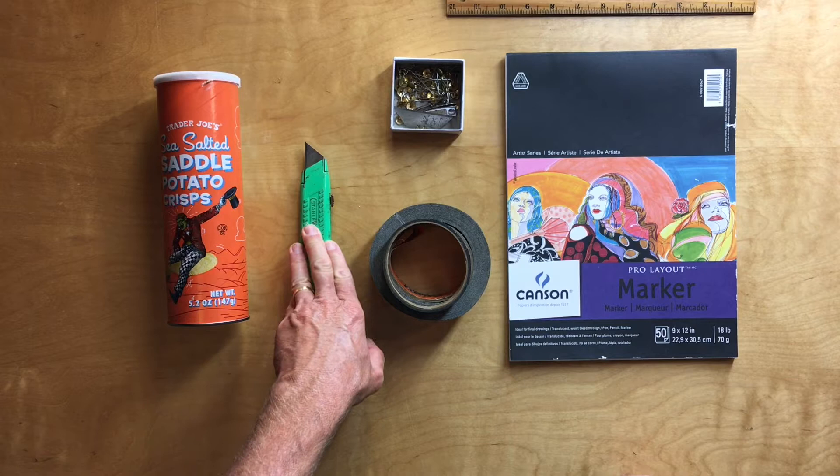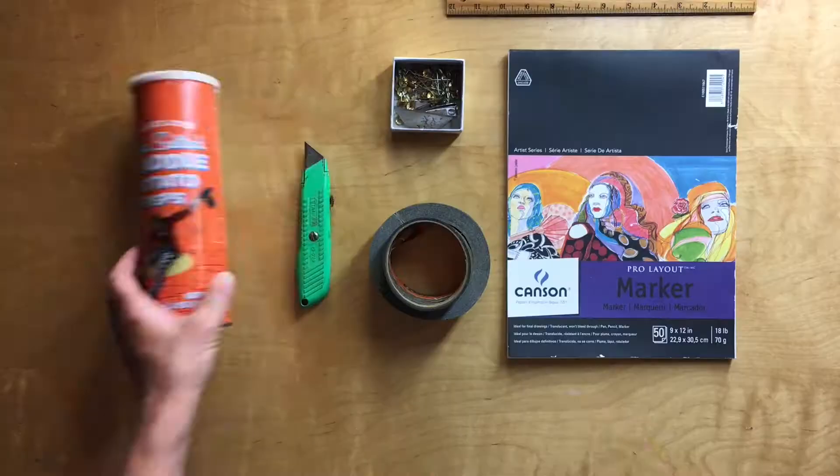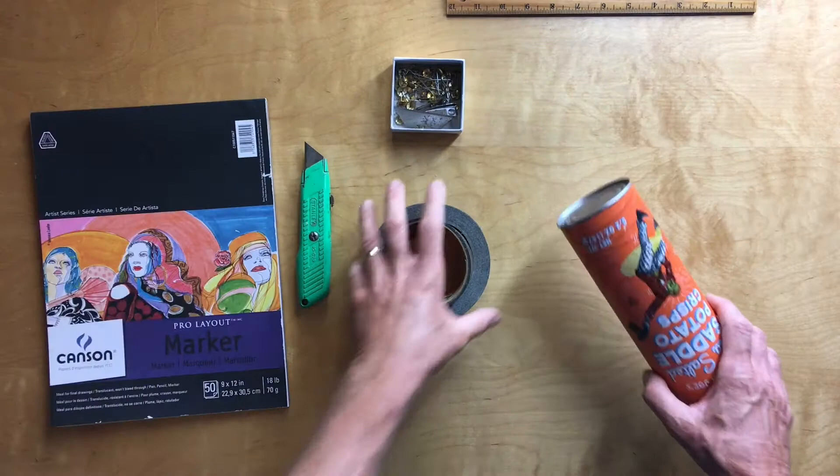Here are our supplies: we've got our Pringles can, a box cutter, some tape, push pins, a ruler, and I'm going to use tracing paper this time just to show that as a variation. If you don't have tracing paper, you can always use regular white paper that you'd use for writing or inkjet printing.